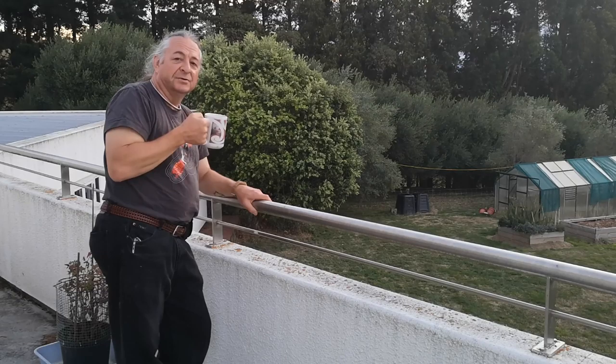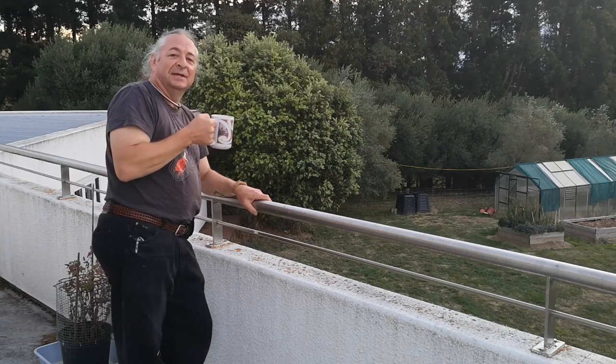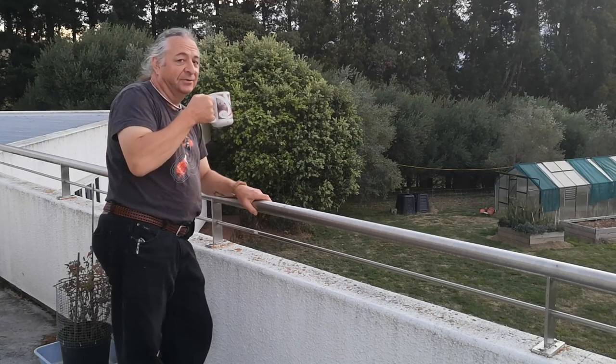Well, I hope all our viewers enjoyed that. Hello, Dad. But for now, that's your lot down on Geeko Farm.